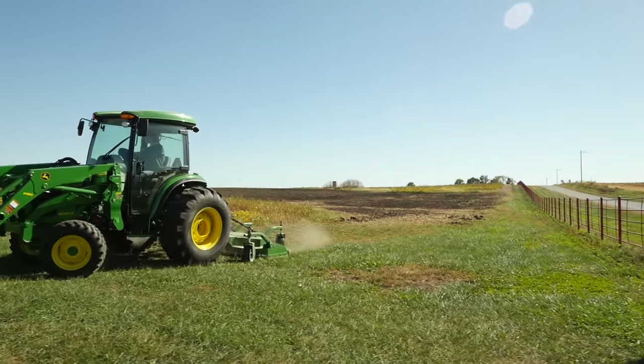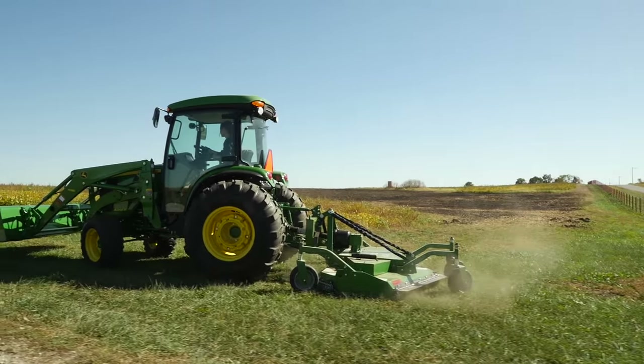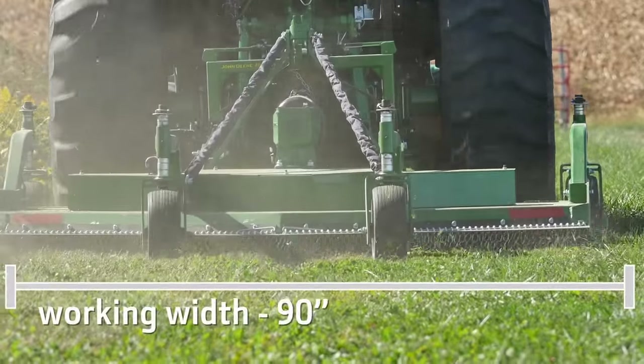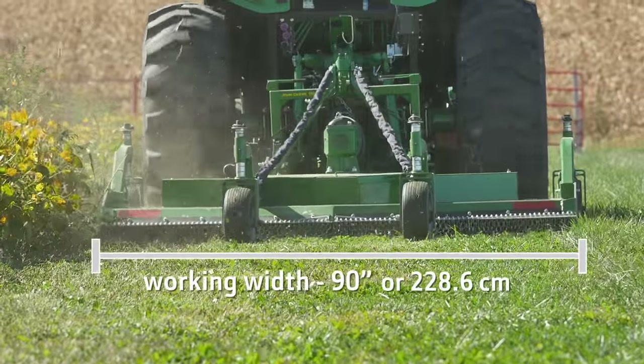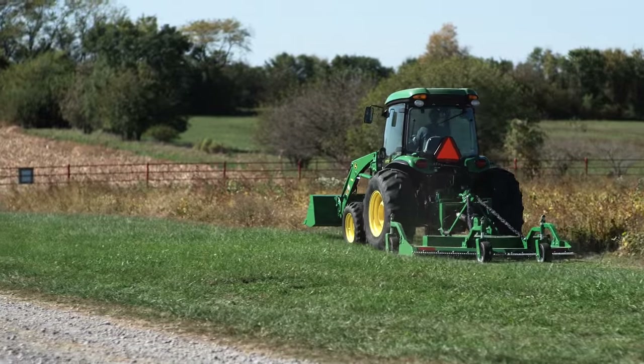Unlike a rotary cutter, a grooming mower is the implement you want if you're maintaining turf grass you'd like your friends and neighbors to admire. This GM 1190 has a working width of 90 inches — for those in the metric world, that's 228.6 centimeters — and it's one of 15 grooming mowers in the Frontier lineup.